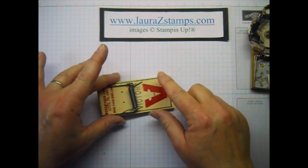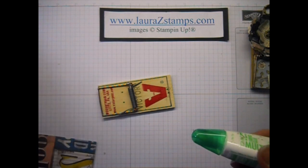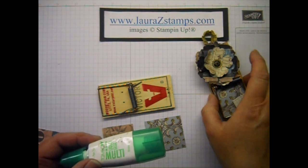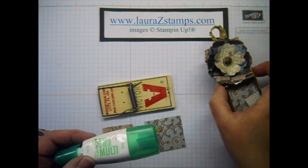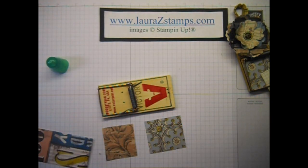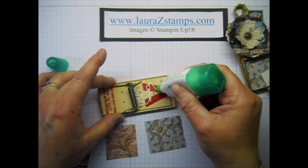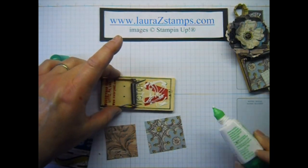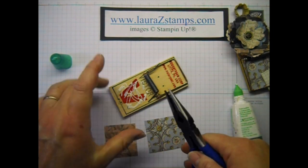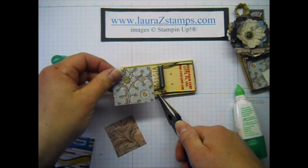Now we're going to get started decorating. I'm going to use some of my Tombow liquid glue and I'm using the paper Soho Subway. I really like this. I'm making sort of a grungy, vintage, just cool-looking clip — make it look interesting. We're going to take some glue and just kind of place that on there. Now I'm going to take this little clip here and pull it up just enough so that I can get my paper underneath.